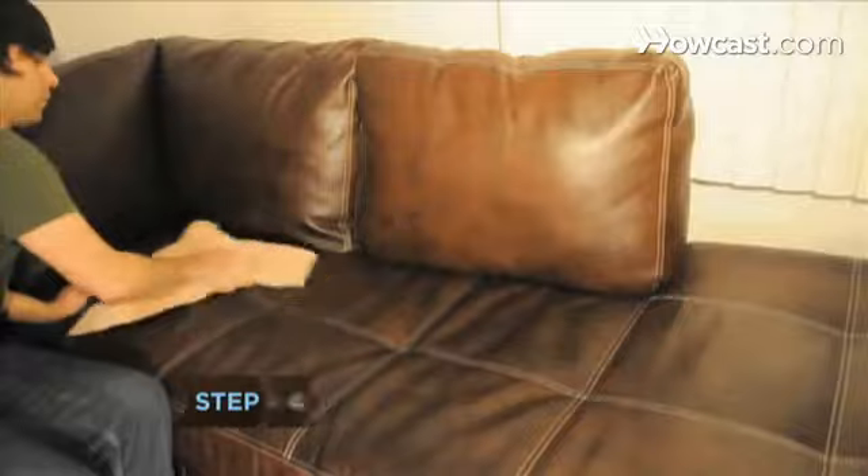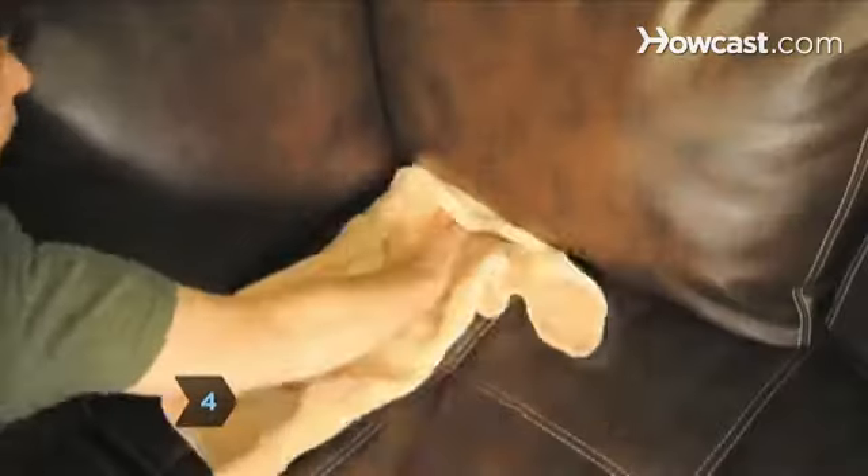Step 4. Clean a leather couch by polishing it with cream leather cleaner and a soft cloth.